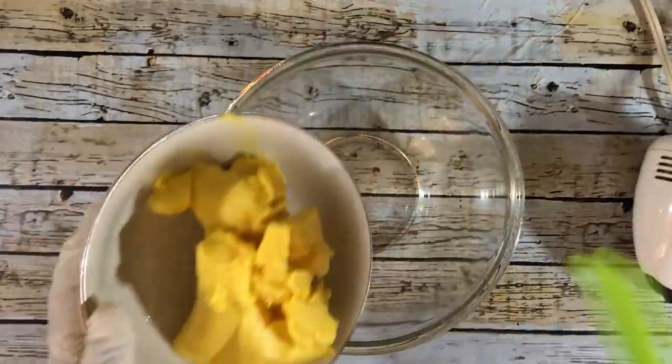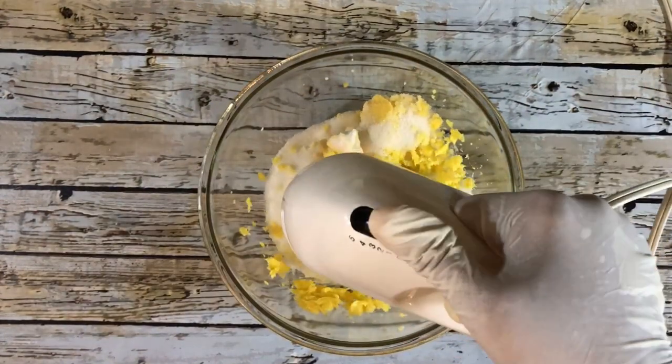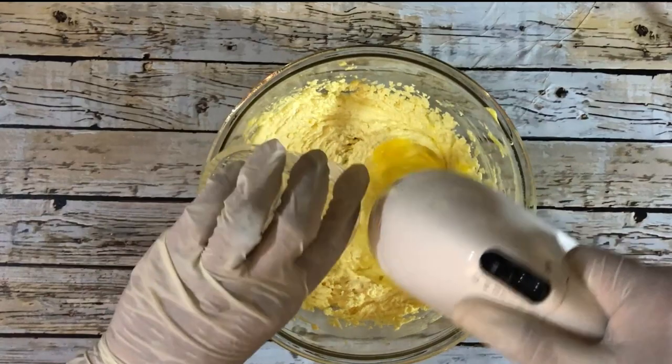In a separate bowl I'm going to add 1 cup of margarine and three quarter cups of granulated sugar, and I'm going to cream the sugar and the margarine together. To that I'm going to add one egg and beat that in very well.